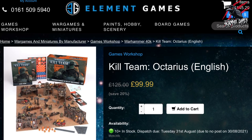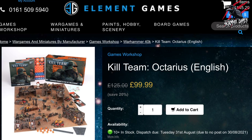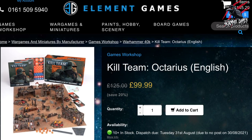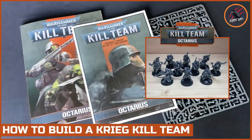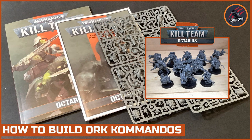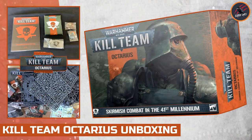I'll put links to all this in the description — there'll be affiliate links but they won't cost you anything extra. You'll save all that money and you'll also support the channel as I get a small commission too, so thanks so much for that. If you'd like to check out my other videos, I've done some on how to build the Kree Kill Team and an Orc Commando Kill Team using the models from the Octarius box set.